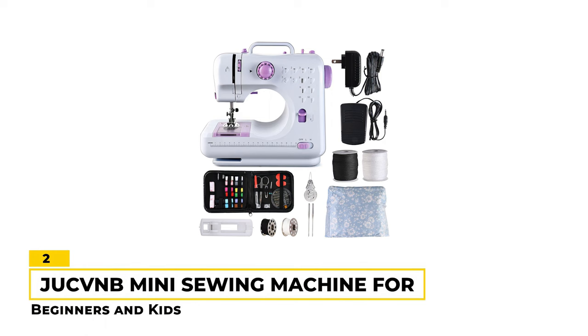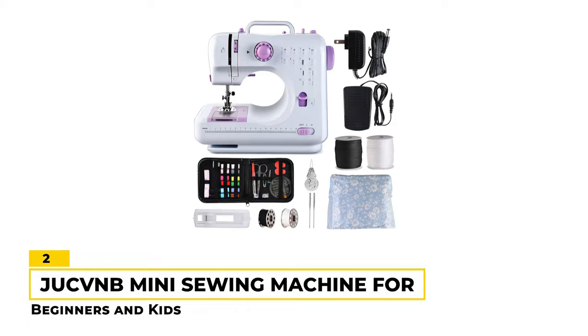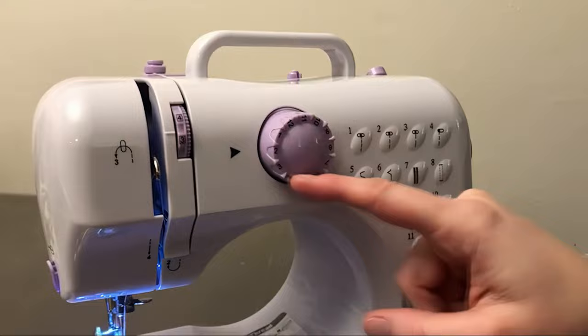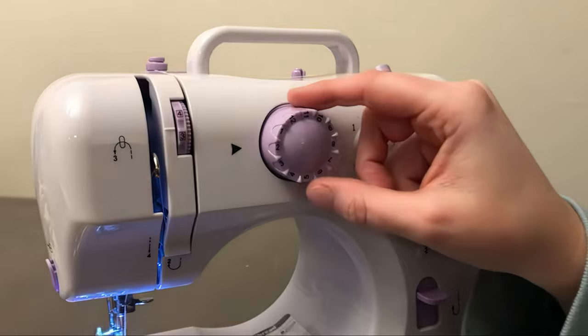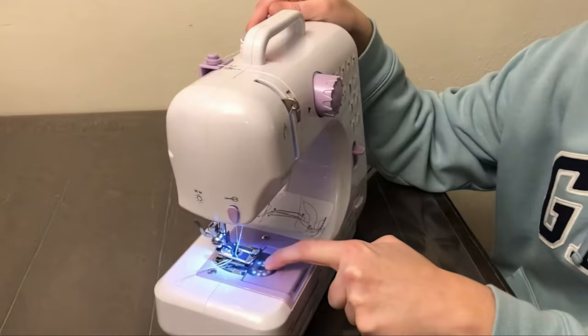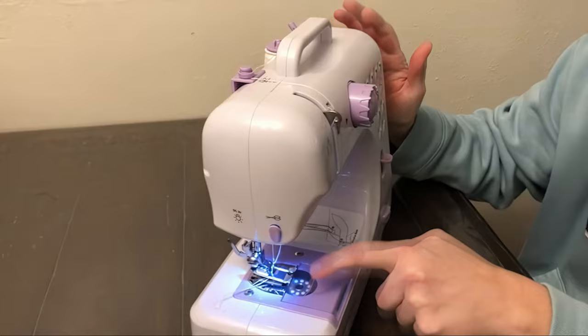Number 2: JUC-VNB Mini Sewing Machine for Beginners and Kids. The JUC-VNB Mini Sewing Machine is a very good option for beginners and kids who are just starting to learn sewing. It comes with 12 different stitches, from straight to zigzag, and features a reverse setting for easy backstitching. The machine has two different speeds and can be powered by an AC adapter or four AA batteries, making it convenient for both home and travel use. The foot pedal and built-in lamp provide better control and visibility while sewing. The machine is also lightweight and portable, making it easy to move around and store when not in use.